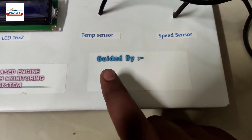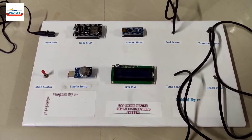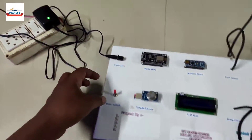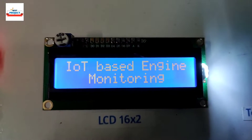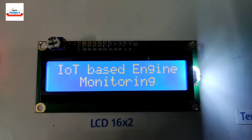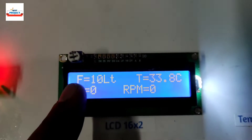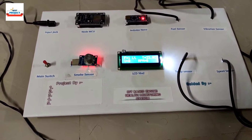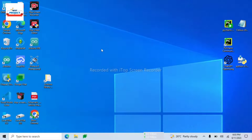Students can write their names and guide name on the panel according to their group. After doing all the arrangements, it is time to turn on the project. Let's press the main switch — you can see the project name appearing on the screen and all the parameters are displayed.